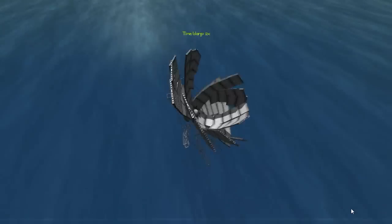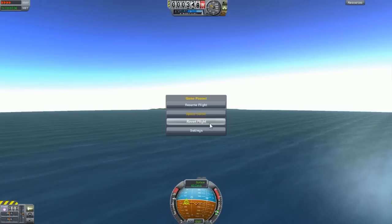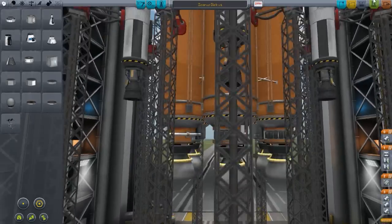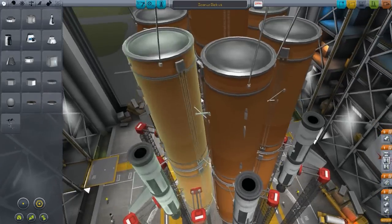That's what I get for time warp. Don't do that - don't time warp your rockets. It doesn't end well. So, back onto my schedule.